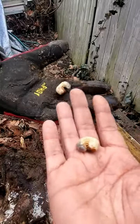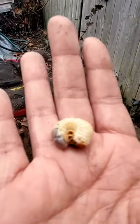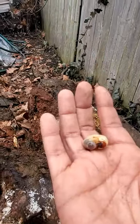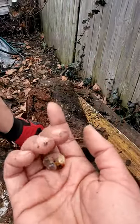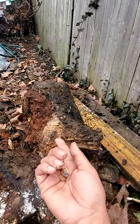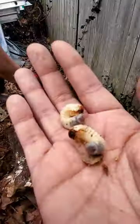Let me know down in the comments below what kind of insect this is — what do you think this is? Now let me tell you, this can be very very destructive inside of your lawn. You'll typically find them over some dead material — I have a leftover dead or dying log here.